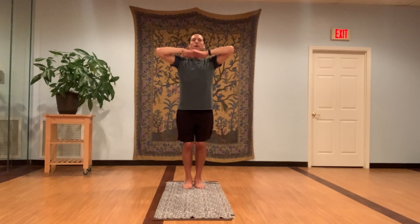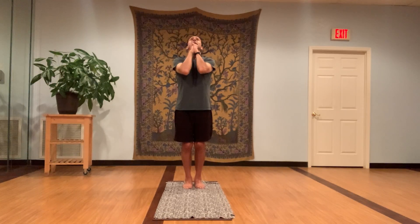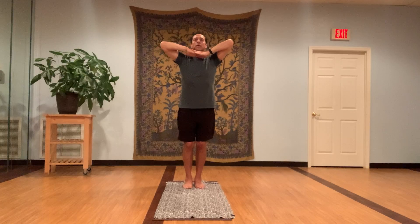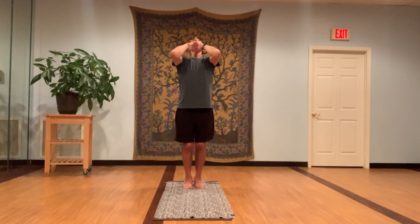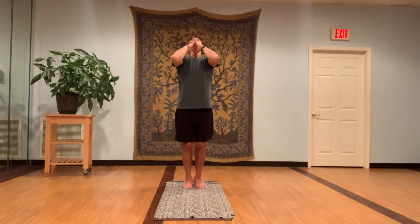Inhale, find the eyes, suck the stomach in more, don't hunch the shoulders, keep the shoulders down, stretch the elbows up. Exhale, look back — the more you exhale, the more fresh oxygen you take in on the next breath. Inhale, find your eyes, suck the stomach in, create length in the spine, keep inhaling, stretch up and exhale look back way back, chest up more, pull the belly in more, weight into the heels. Last one — biggest inhale. Exhale, open your mouth, keep exhaling, squeeze the elbows and arms down by your side.